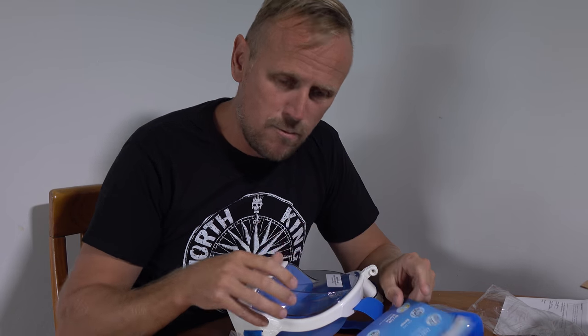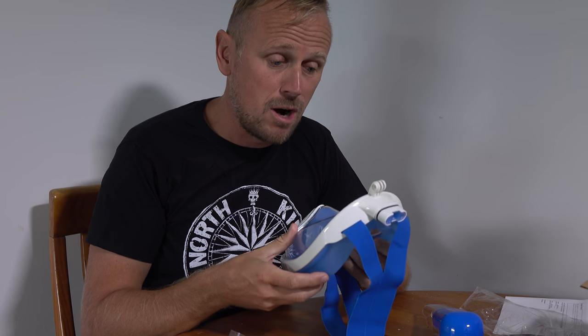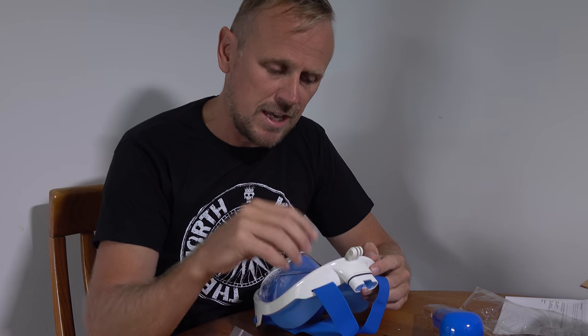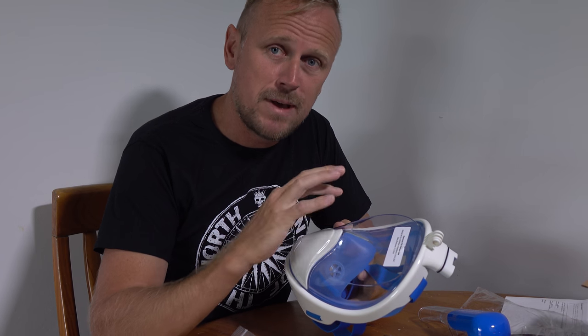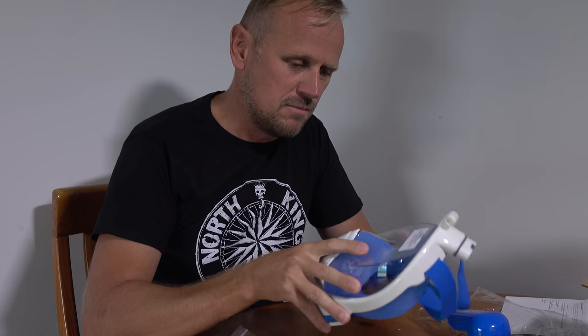They've given me a promo code for everyone to get a discount on their own Seaview 180 degree full face snorkel mask. That promo code is BENON15. There'll be a link in the description of this video where you can click to go and buy that with the discount. When you get to the checkout, you punch in that code. That coupon code is only valid until the end of February 2017, so you'll have about a month and a half to use it. It's only valid for the first one hundred users, so get in quick if you want one. It probably works for anything in their store as well, but definitely for the Seaview 180.